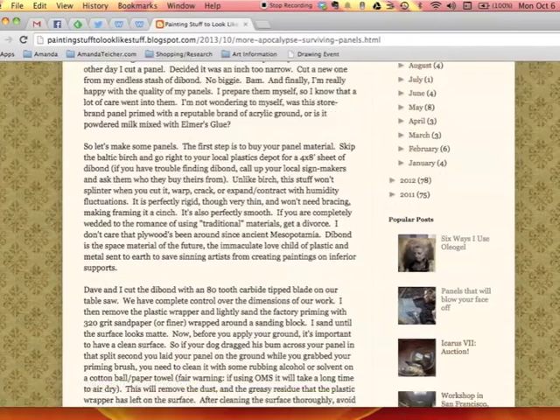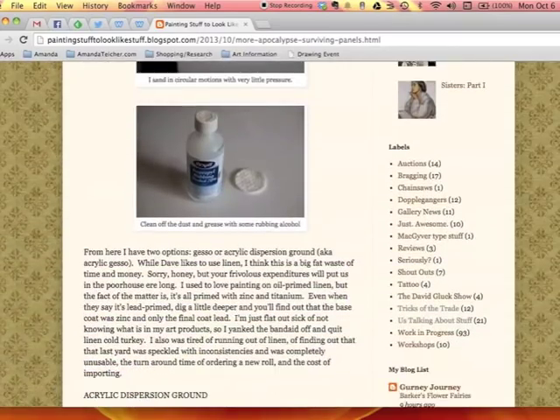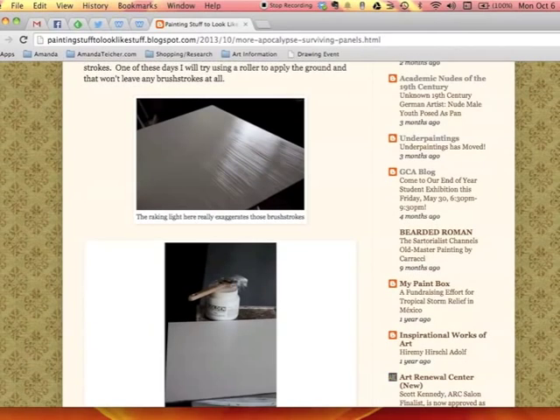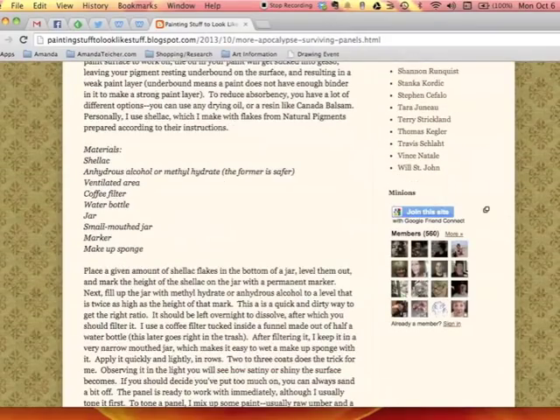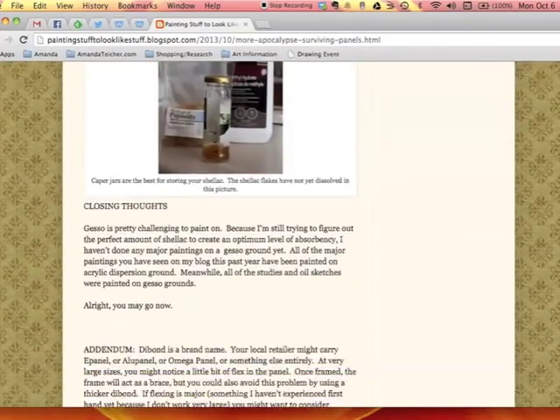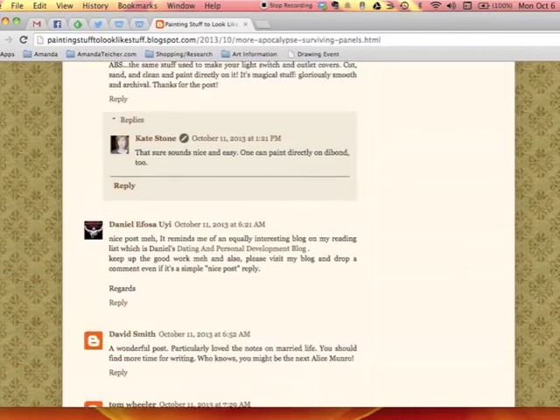I follow Kate's process pretty closely. You'll notice in a photo that's coming up that it looks like she's brushed the gesso onto her panel with a house painter's brush. Later on in this video, you'll see that I apply my gesso with a roller. I think both methods are good, just different. At the end of the post, there are lots of comments, questions, and answers, which is just as helpful as the post itself.